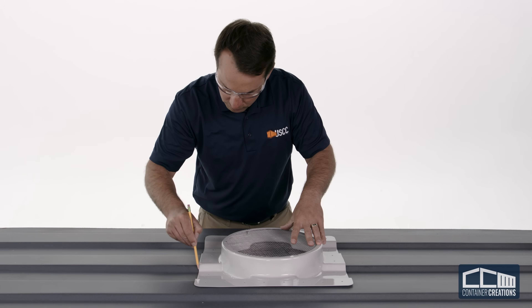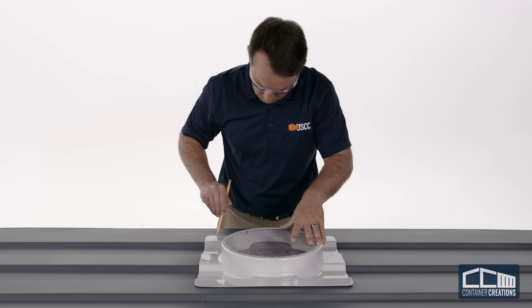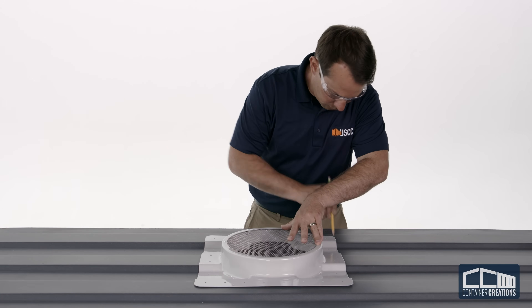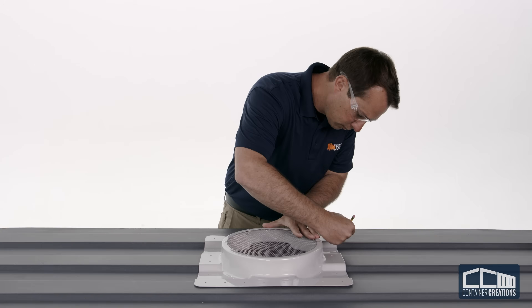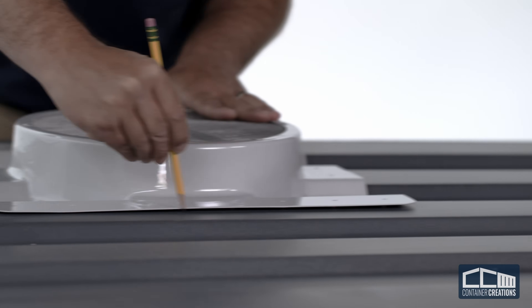Place the universal adapter in the selected area and carefully pencil a line around the outside edge. Make sure the corrugations are centered as best as possible. The universal adapter will conform to the container to seal any minor deviations.